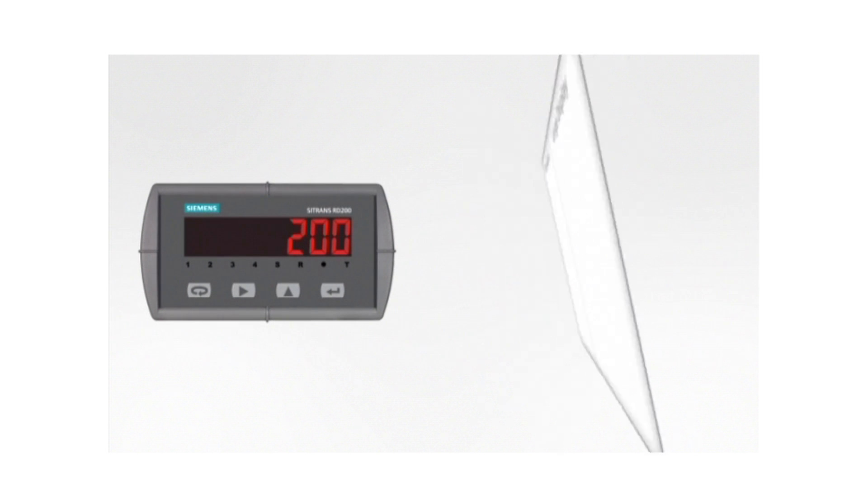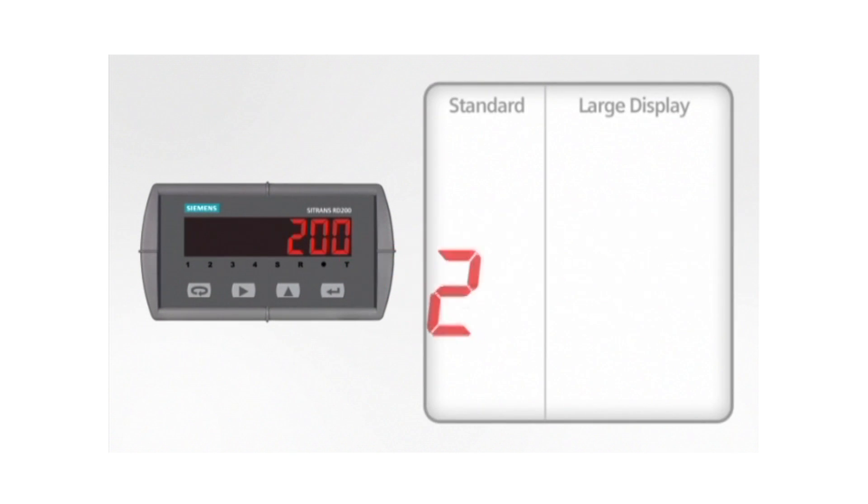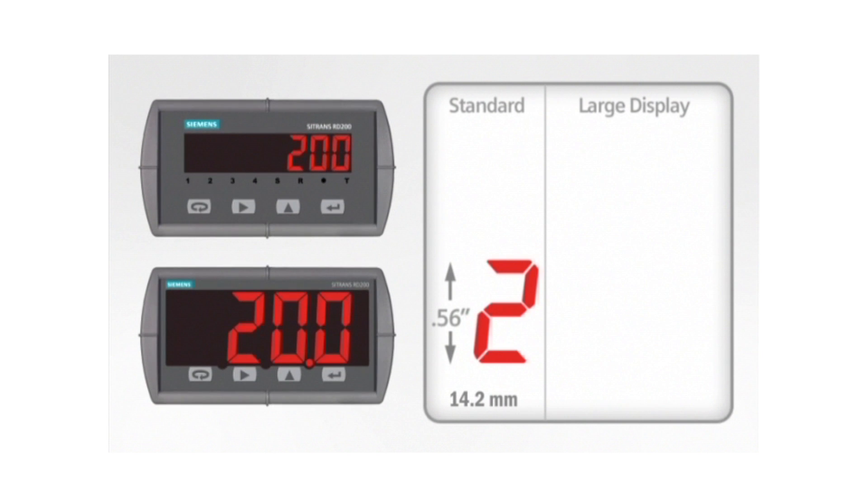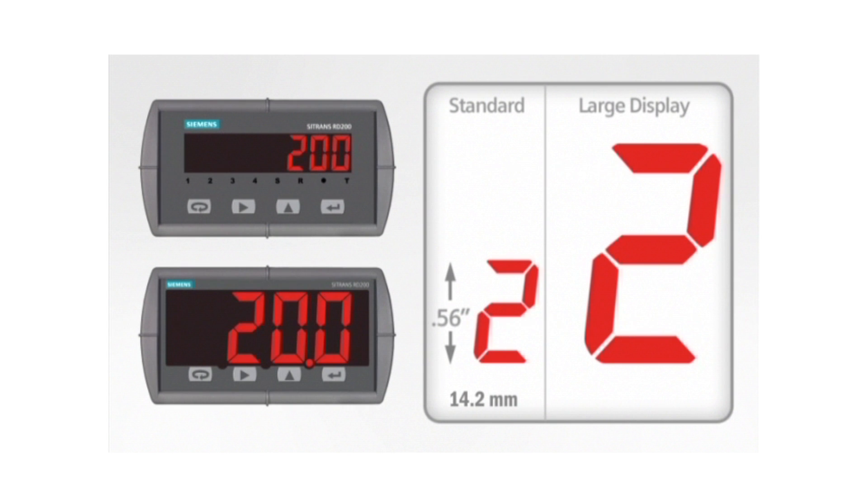The display height on the basic RD200 meter is an industry standard 0.56 inches or 14.2 millimeters. For maximum visibility, the RD200 is available with a display option upgrading the basic digit size to a huge 1.2 inches or 30.5 millimeters.